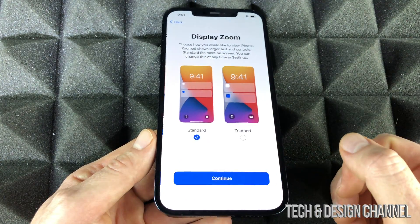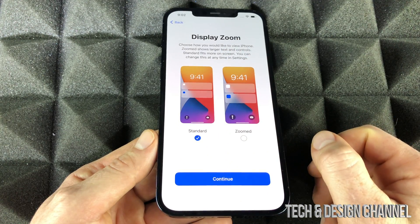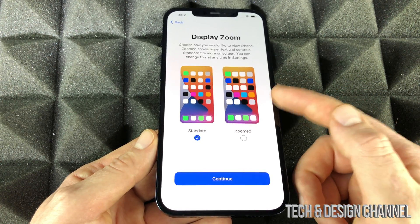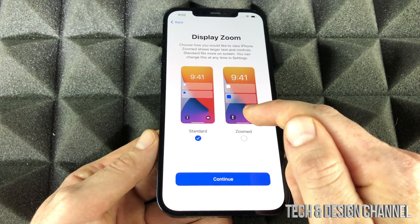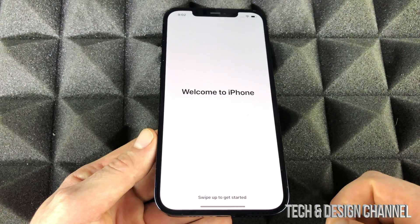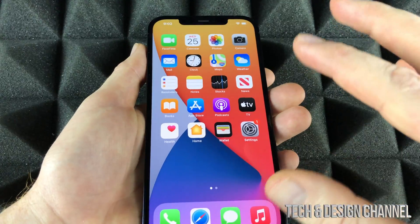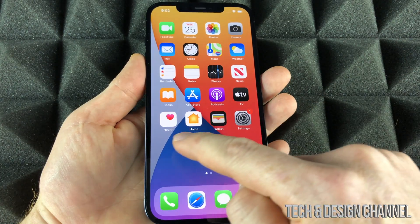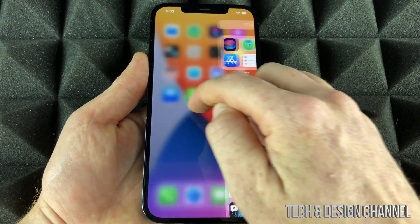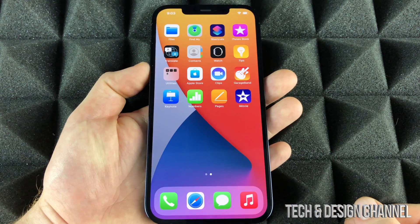Next is display zoom. Selecting 'Zoomed' makes everything bigger; 'Standard' keeps things normal. For most of you, Standard is just fine. If you have vision problems, Zoom is the way to go, and you can make it even larger in Settings later. Click Continue and — welcome to iPhone! The setup is done. You'll see your default apps on the home screen and widgets on the side. There's also an App Library with the same apps organized into folders.